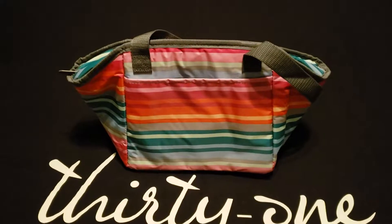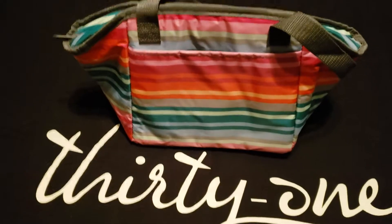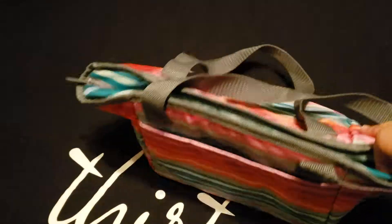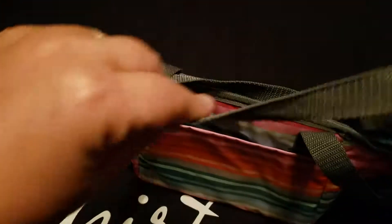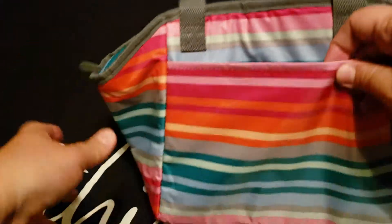Hey everyone! So here we have the Lunt Break Thermal. This thermal is a personal sized thermal with two long shoulder straps and a front pocket to allow for embroidery.